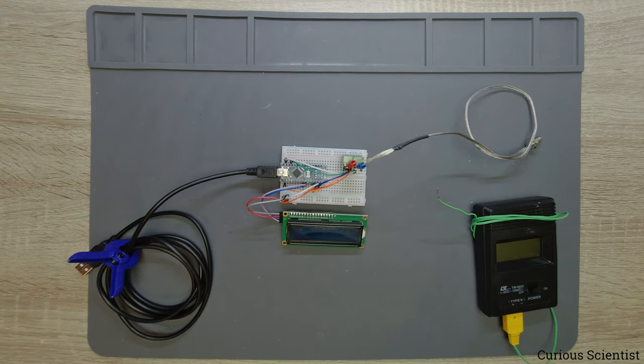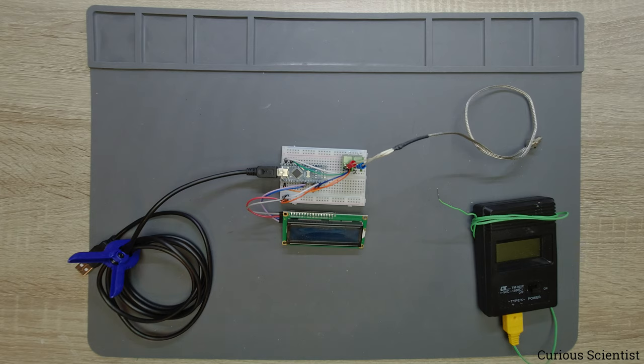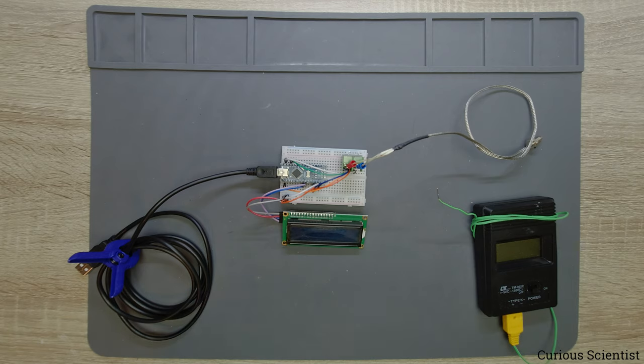Welcome everyone. In this video I'm going to talk about a very simple but quite nice thermocouple-based thermometer. This is the MAX6675 circuit, which is a very nice circuit because it has a 12-bit ADC, which provides us 0.25 degrees Celsius resolution. It can communicate via SPI, so you can wire it up with any kind of microcontroller. In this demo I'm using an Arduino Nano, but any SPI-compatible microcontroller can be used, and the code is more or less the same.